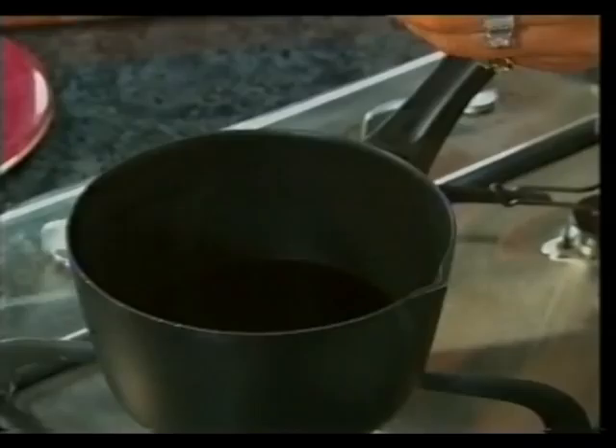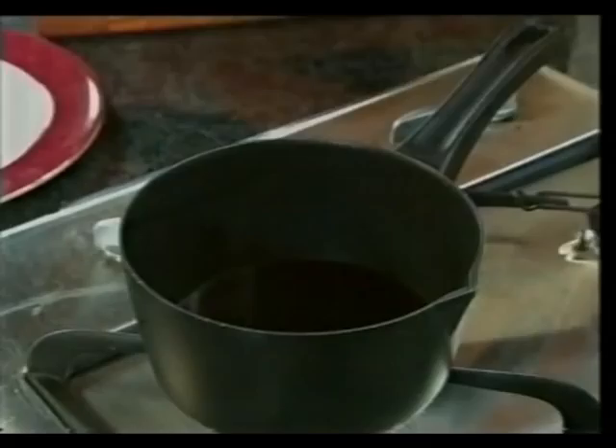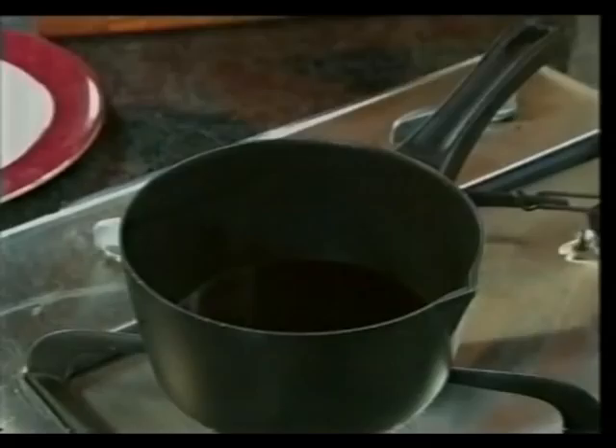So in goes the port into a fry pan. How much port do you have there? Just a cup of port. And just a little over a cup, a teaspoon of vanilla extract — it should be about two of those. Figs are beautiful at the moment, they're in season. Pop the sugar in and stir it.